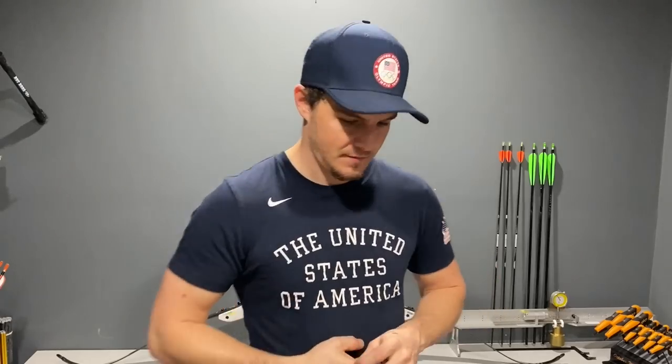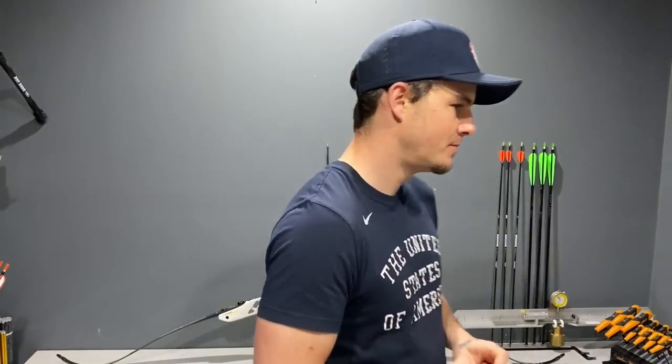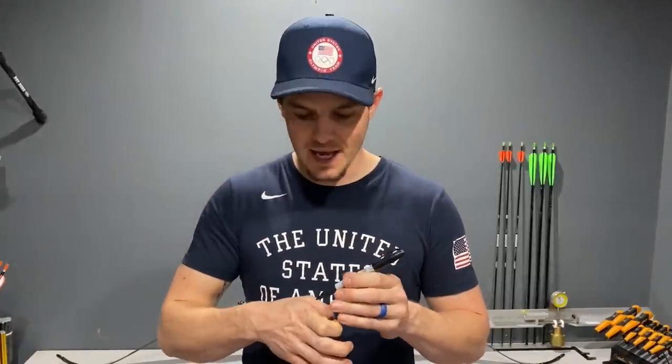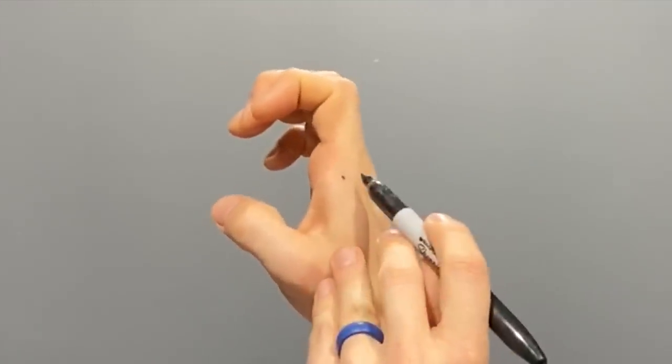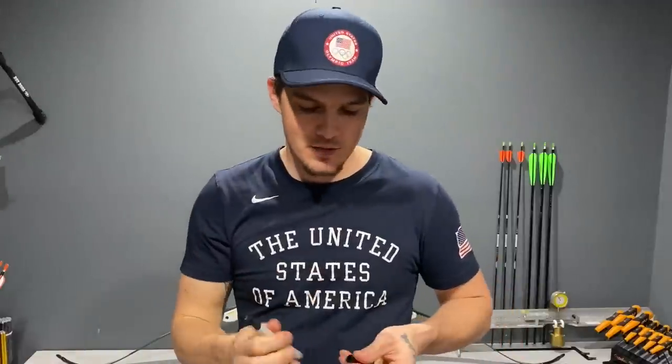If I take a marker and show you where the center of my pressure on my hand is, it's going to be right about there — the absolute top of my knuckle, right there. Not over here, and not in here. I'm not anchoring here because then my dot's not under my jaw. And I'm also not twisting my hand or anchoring further under than I need to.